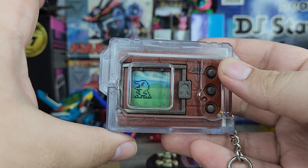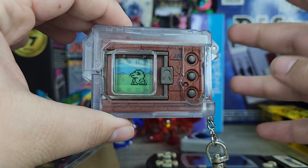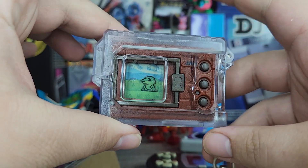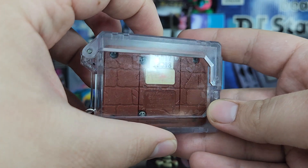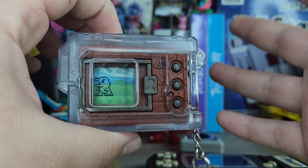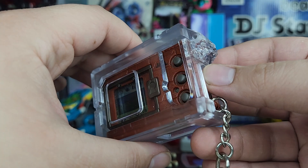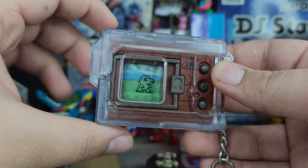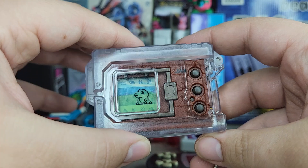We actually got the Digimon cases from Zenon. I only bought one of them, and I do have another one coming in, but we have one of the cases here today. It's pretty nice — I do love the look and feel of it. I'll be doing a full-on review of this later, because I'm going to be testing it out with other Digimon to see how each one fits. So wait for that whole review.